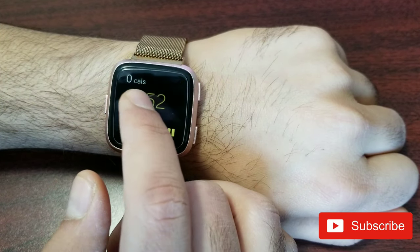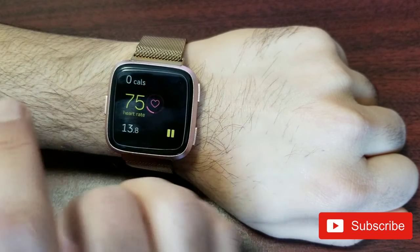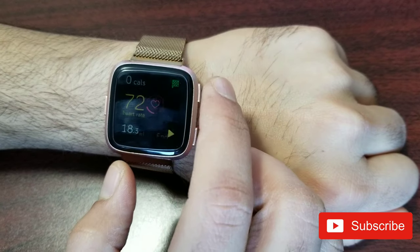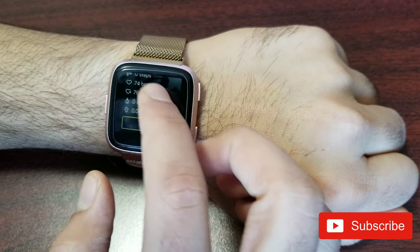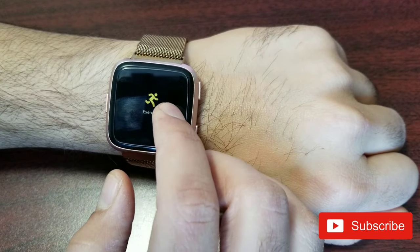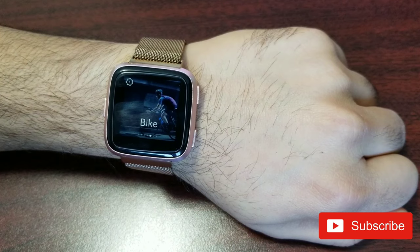There aren't a lot of variables visible here; you get more variables in the run feature, which I'll talk about later. I'll hit pause and end the exercise — it shows a summary, you hit done, and you're taken back out to the exercise list.